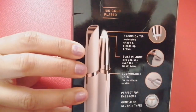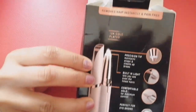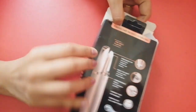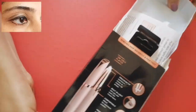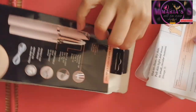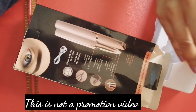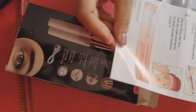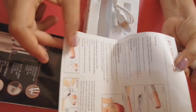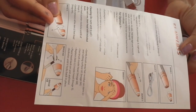Today I am reviewing an eyebrow trimmer. I am Maria. If you don't like this video, please subscribe to my cooking videos and leave a comment in the comment box. Let's go to this review video.